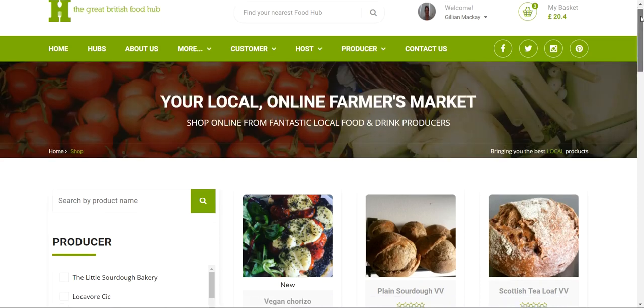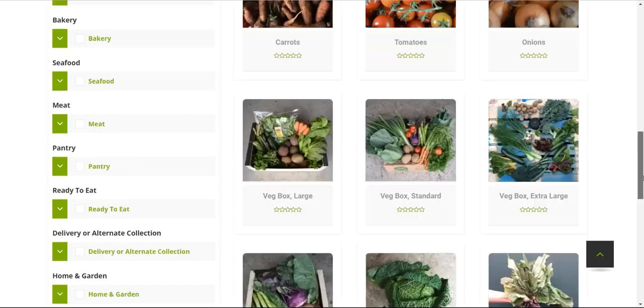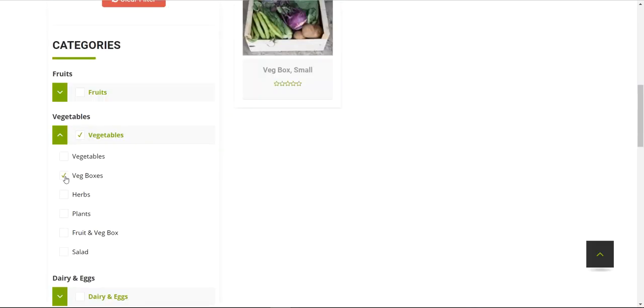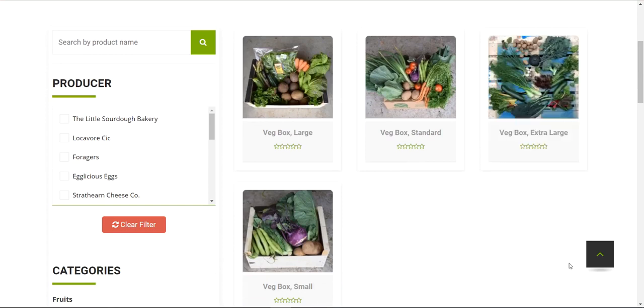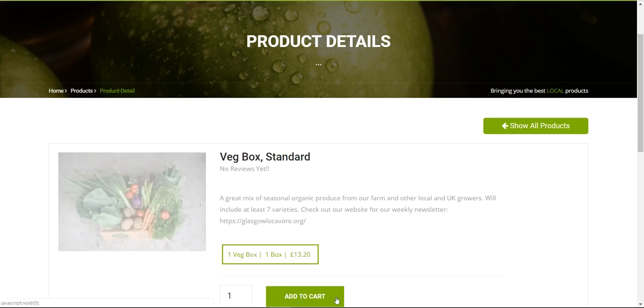Back in the full market with no filters, the other filter option is Categories and Subcategories. The main categories are shown as green headings. Click on Vegetables and it shows all vegetable items from veg boxes to individual onions, potatoes, carrots, and tomatoes. To narrow further, click the green button to see just veg boxes. We have four different sized veg boxes from Locavor, a community interest company based in Glasgow where everything is organic and grown locally.